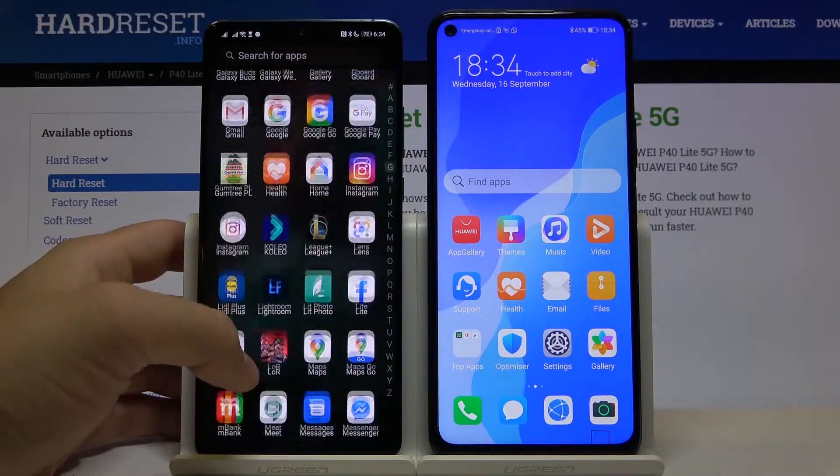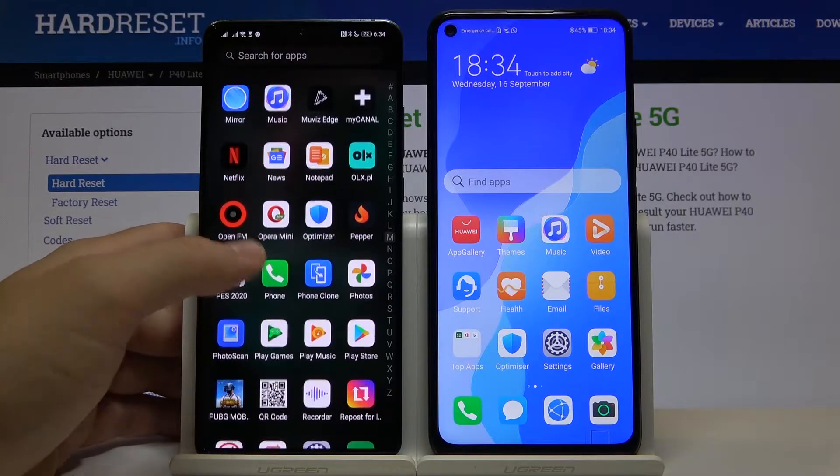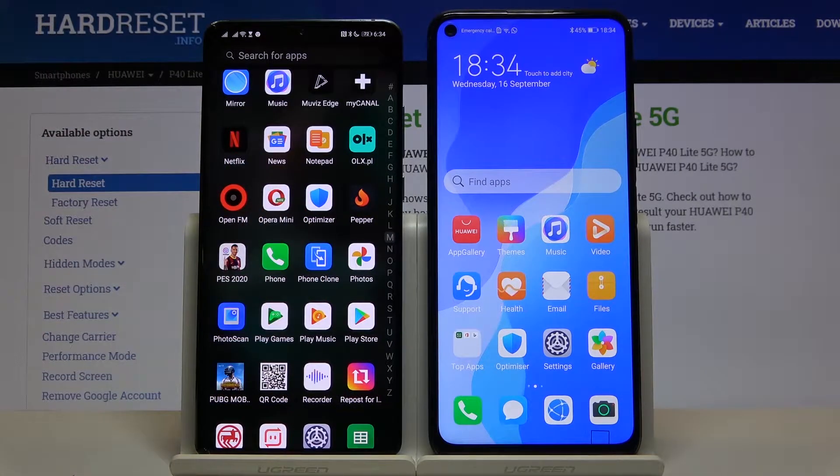When you get this application, you have to go for the second app — PhoneClone. We are going to use it to transfer Google Maps Go. If you are using a Huawei smartphone like me, you don't have to download it from the Play Store because this application is installed by default on all Huawei and Honor smartphones. But if you have any other phone, for example Samsung, LG, Sony, or any other brand, you have to get the PhoneClone application from the Play Store as well.